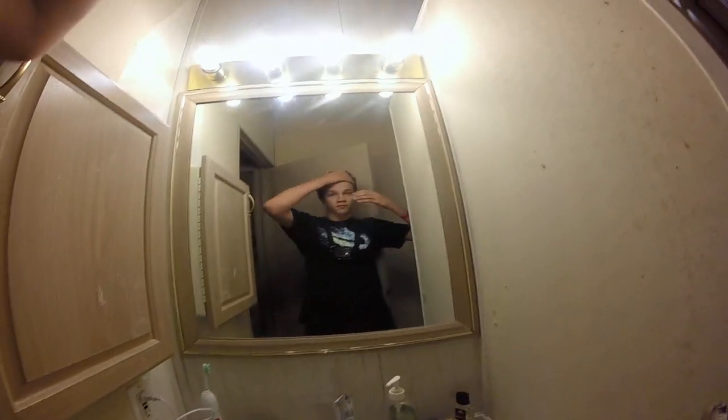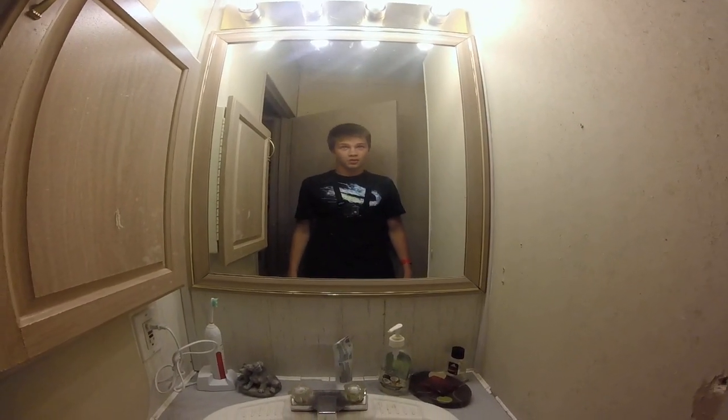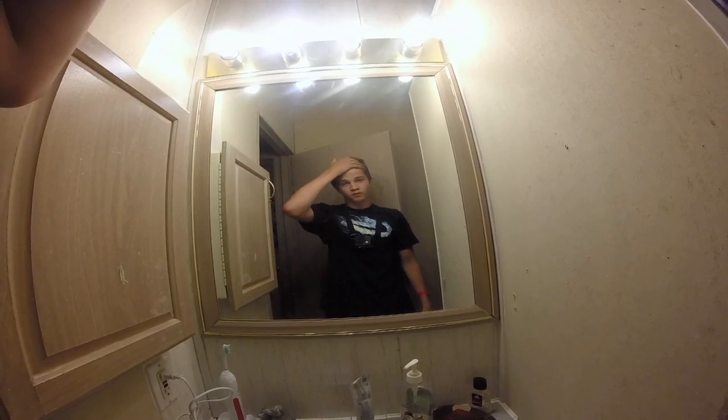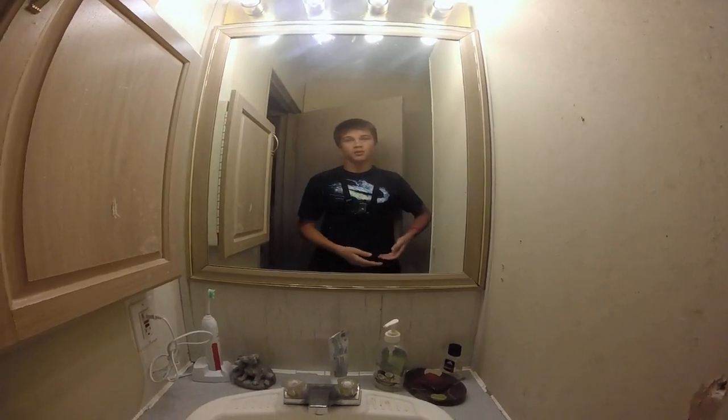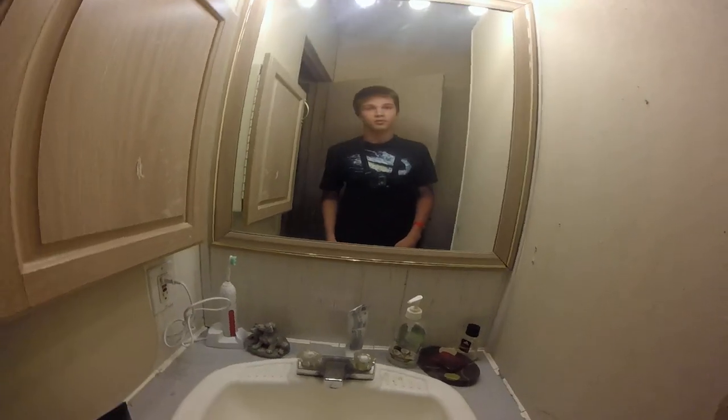For this hairstyle, I'm just going to basically fold my hair around the side, right like that. My hair is about the right length right now — it's actually kind of long for it. I am using a GoPro; it's the only thing I got to film with, but it's pretty easy for filming this video. Better than holding up a camera or setting it up. So let's get started.